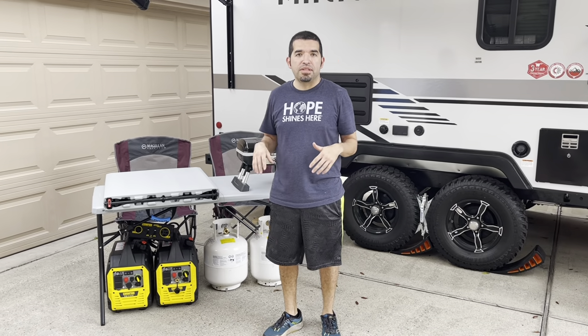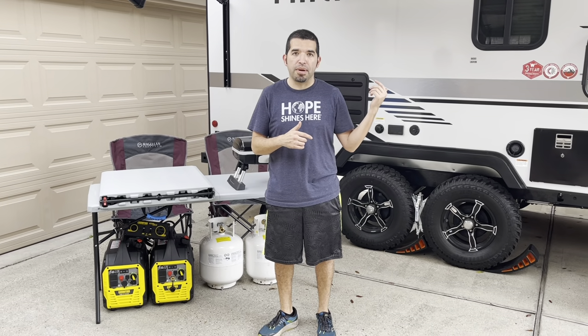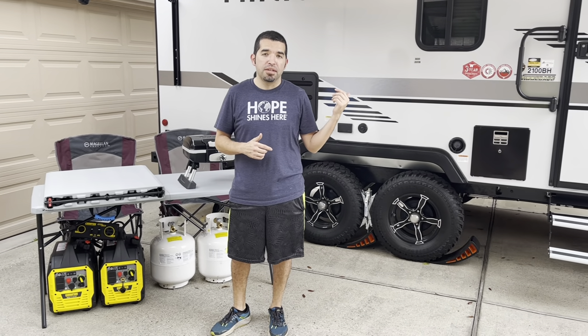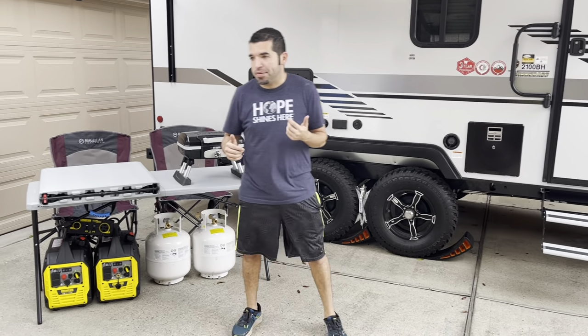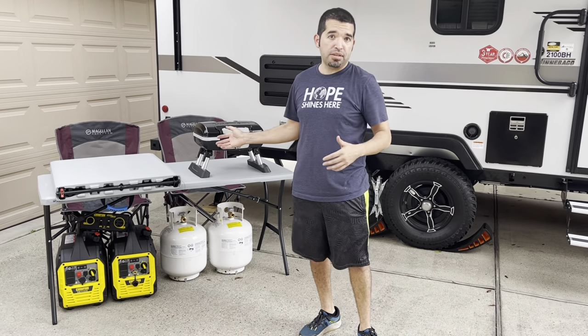Hello everybody. Today I wanted to go over some of the things that we bought — accessories for our new Winnebago Micro Mini 2100BH travel trailer. We got things to allow us to do dry camping and full hookups, so some of these purchases or items may not apply to you, but we're going to showcase them all here today.